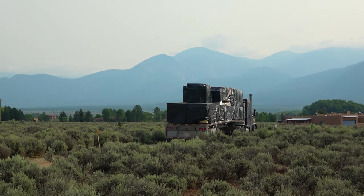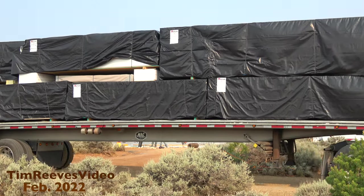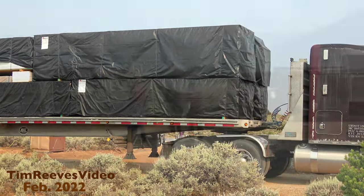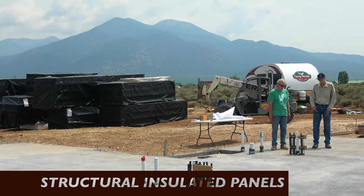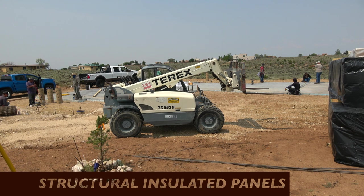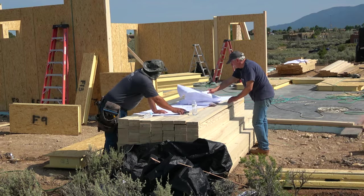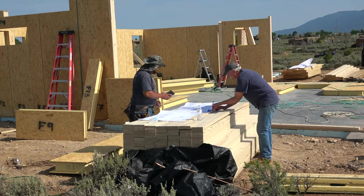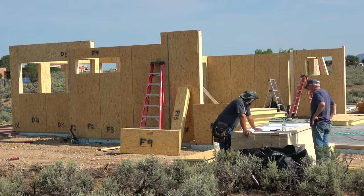Here you see the flatbed arriving with all the SIPS needed to build the outside walls and the roof of a two-bedroom home. SIPS stands for Structural Insulated Panels. They can be assembled within a few days and offer an incredible insulation factor and air tightness. These panels are numbered in the factory and are easy to fasten together.